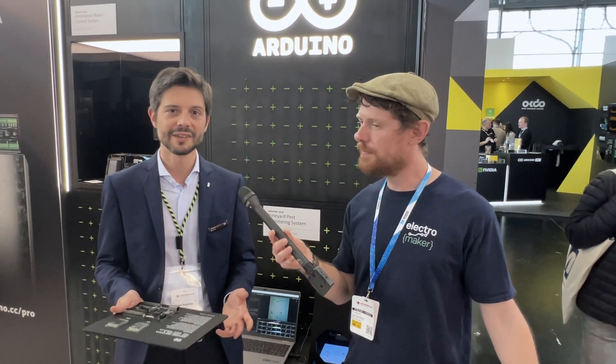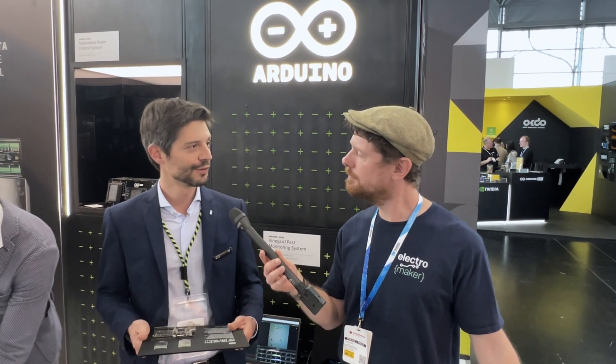Basically this enables rapid prototyping. It will be a helpful tool for reference design and to integrate Arduino's offerings for industrial solutions.